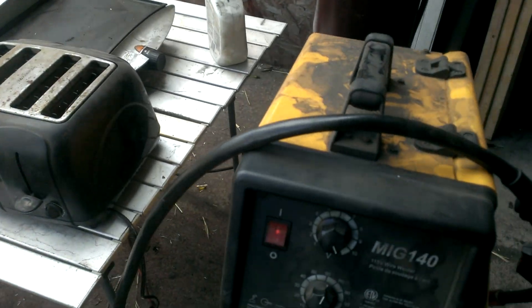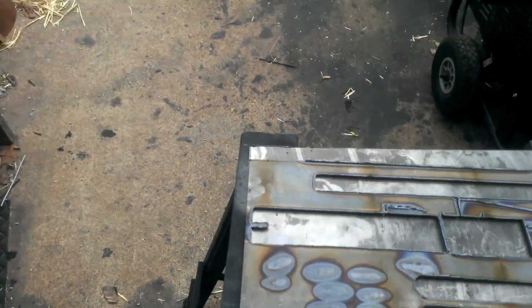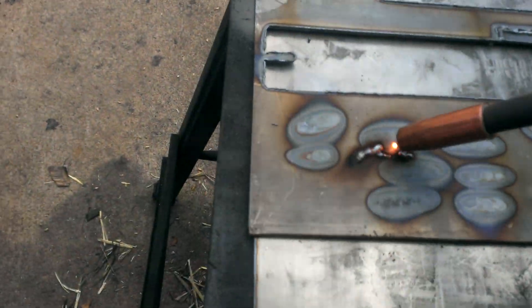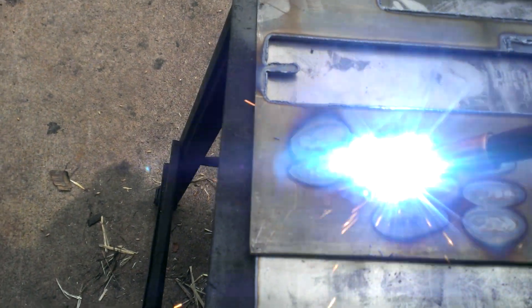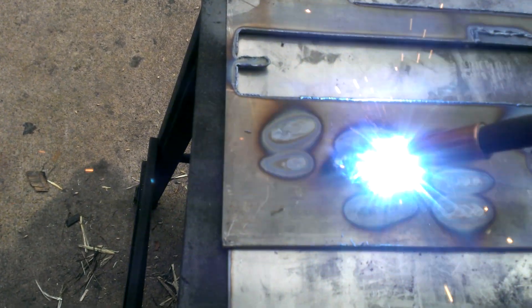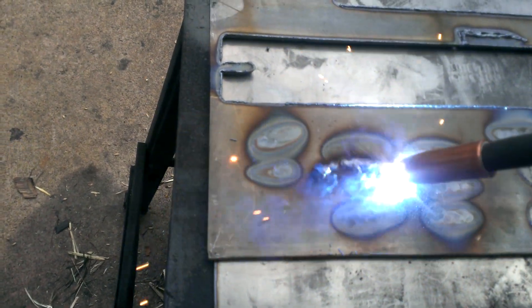I've got the welder on already. I'm putting it in here. Let's go.